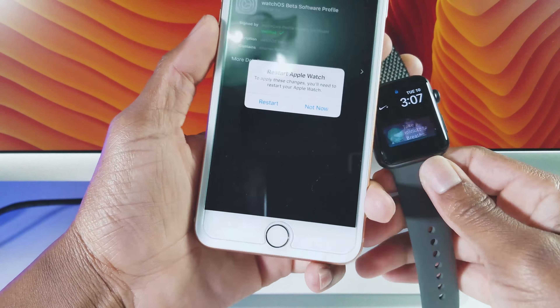Once your Apple Watch has restarted and everything has been completed, launch the Apple Watch app on your iPhone. Tap on General, then Software Update. Next up, tap on Download and Install, then enter your iPhone passcode if you have one.